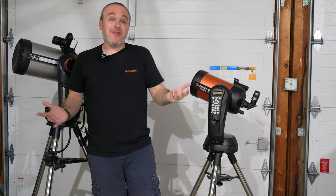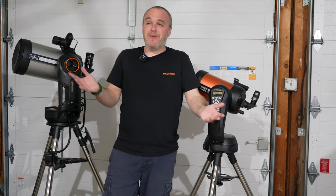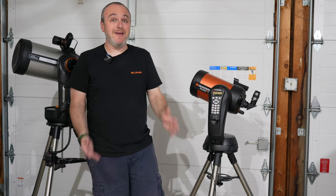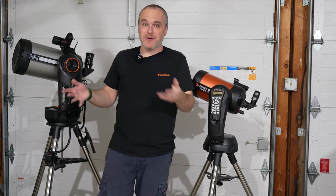Garages are a convenient place to keep telescopes. Telescopes have to go outside. Garages usually more or less match the temperature outside — you could be 20 degrees warmer or cooler — but that's a lot different than being 40 or 60 degrees off when you're indoors. So I keep my telescopes in the garage. I monitor the humidity and temperature in here, so don't worry, everything's fine.